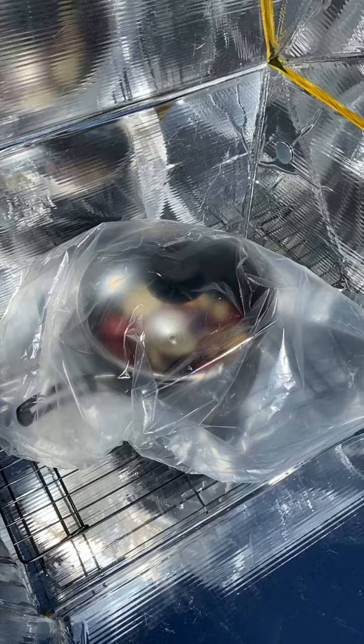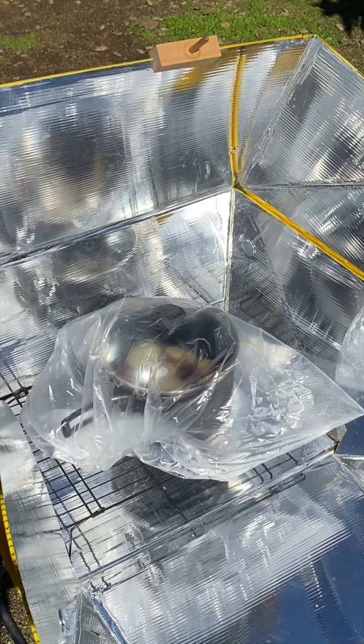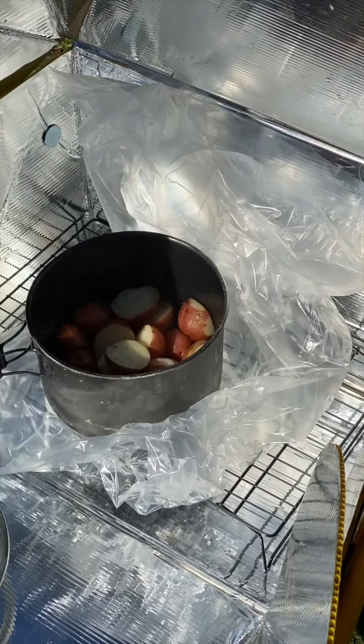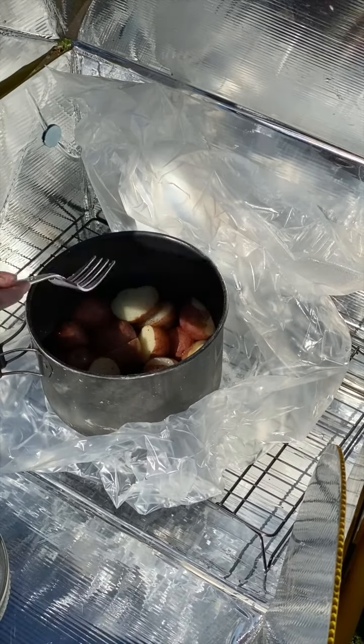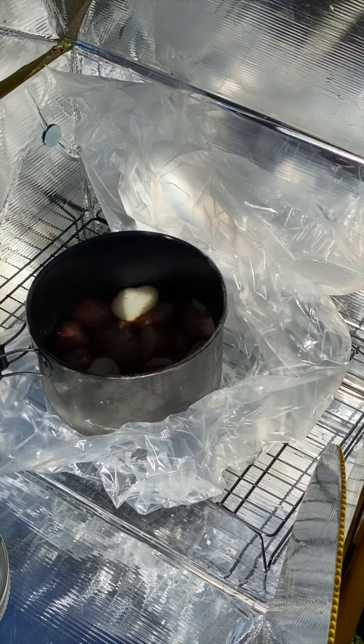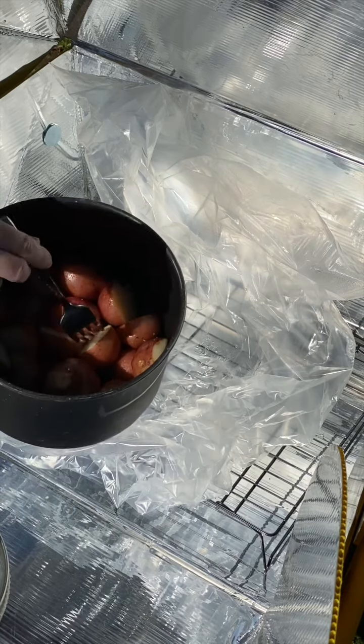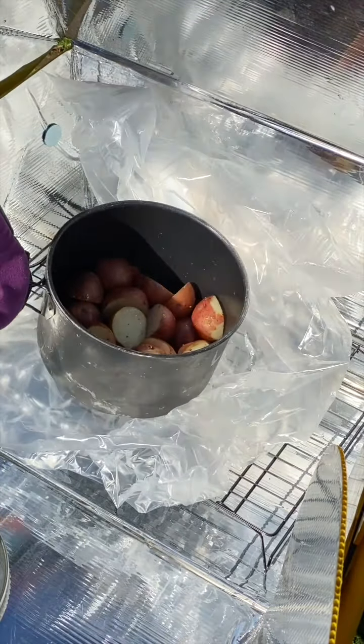Got this nice and focused. I'm gonna give this enough time for me to watch a true crime episode. We are back after about 45-50 minutes. They are definitely cooking but they're still hot — not ready yet, still pretty firm. So I'm gonna put them back in and watch another episode.